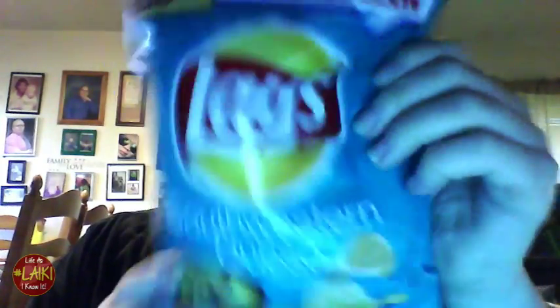So what I'm reviewing here is the Lay's Do Us a Flavor pitch — the Southwestern Queso. Y'all, it looks like it's good. I hope my stuffy nose will not affect my decision on these, but they look good and the way she described them made it sound like they were great. It's the Southwestern Queso chips.